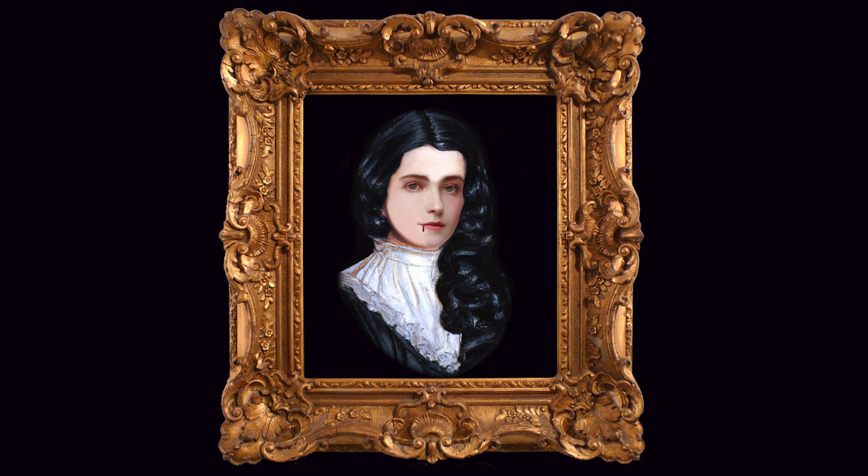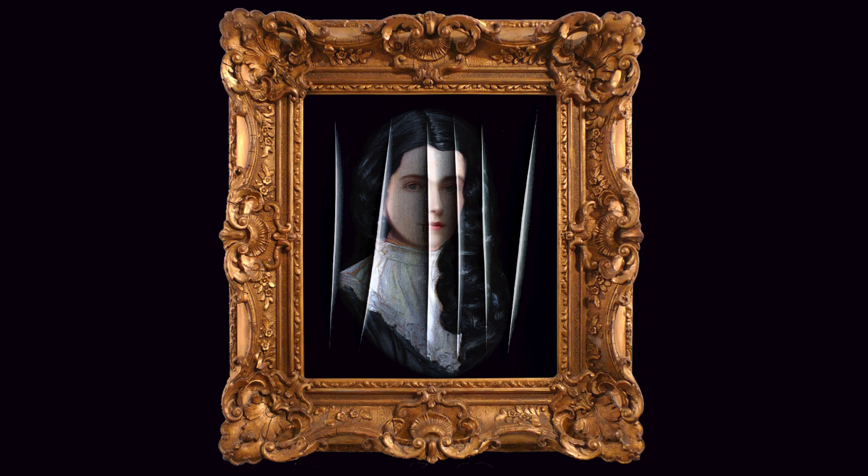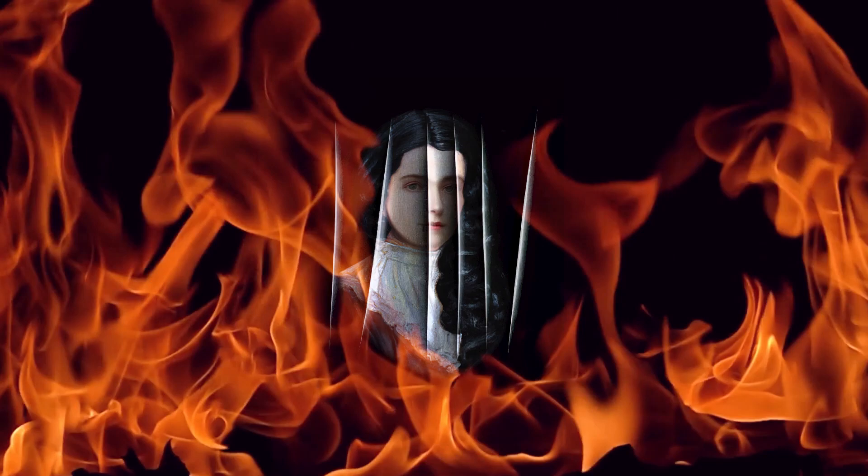Then, tearing the mutilated fragments out, I crammed them into my stove, and watched them frizzle with savage delight. I have that frame still, but I have not yet courage to paint a suitable subject for it.